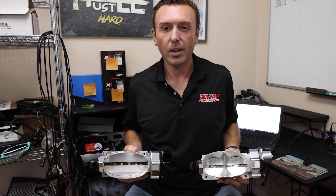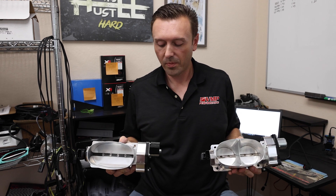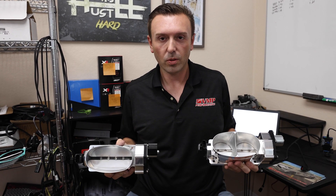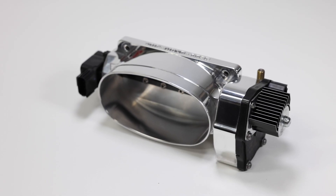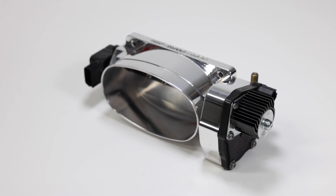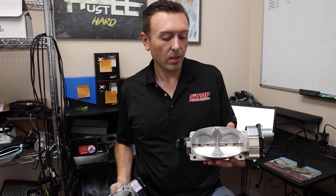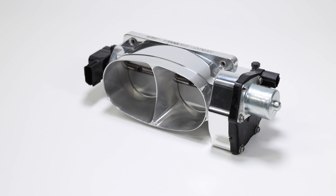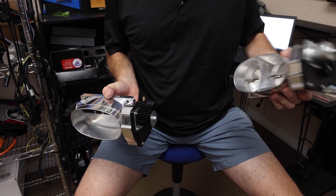Hey everybody, Justin with VMP here holding a couple of throttle bodies. I want to put some information out there as to how to choose which throttle body you should run on your build. I've got our VMP 163r throttle body — a big single blade with an elliptical oval design — and our old standby the TwinJet 69 with a twin blade design. They both have the same factory Ford electronics, and we've got a heat sink on the larger one to help with cooling.